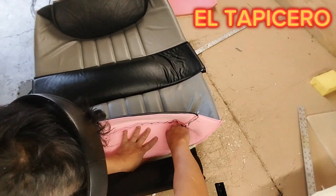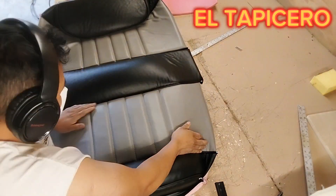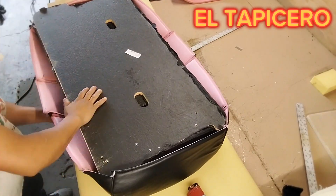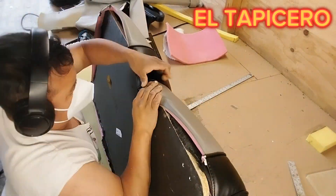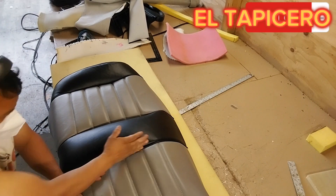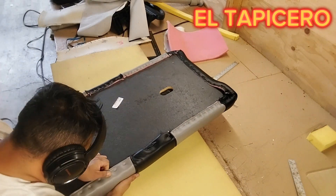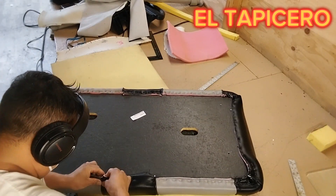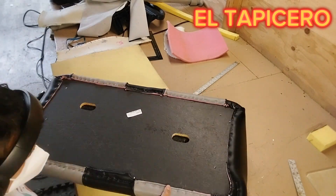Now I'm going to put it back on. All the Velcro goes right there and I'm making sure it sticks exactly where the old one was. First of all, you have to staple exactly where the seam or the piping is, and you have to pull as hard as you can.